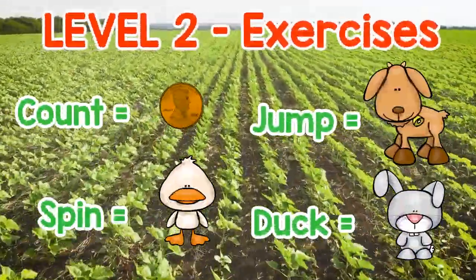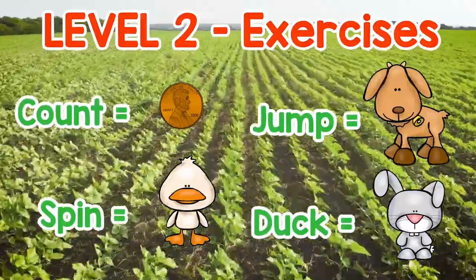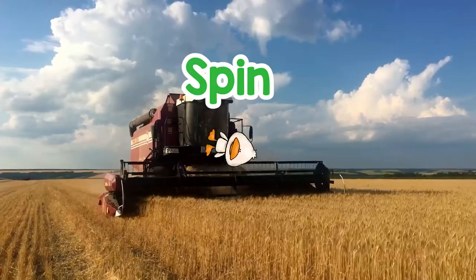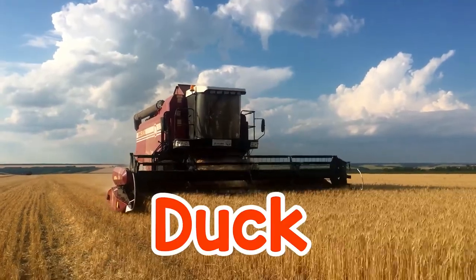Level 2 Exercises: Count, spin, jump, and duck. 3, 2, 1. Spin. Duck. Jump.